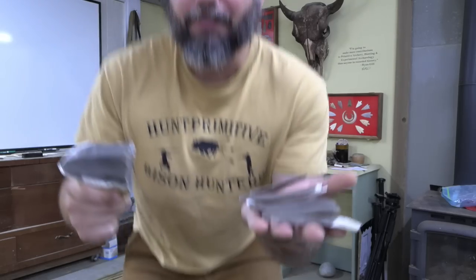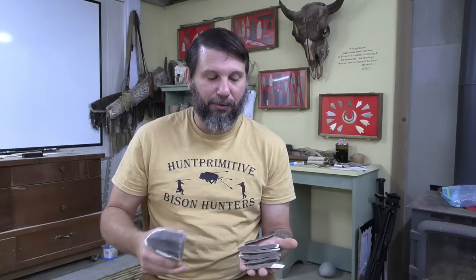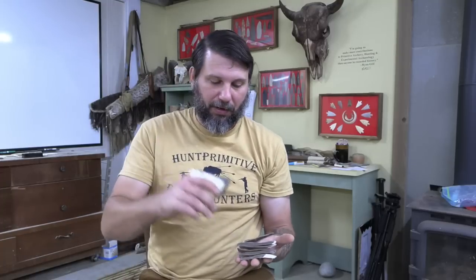Hey guys, thanks for joining me on another Flintknapping Friday. We're going to switch gears from the normal bifacing and get to showing you some working on blades and blade core type of work — making tools for hunting implements or for processing animals. I'm not a master at it, but we're making some pretty decent blades. Follow along and let's show you how we do it.